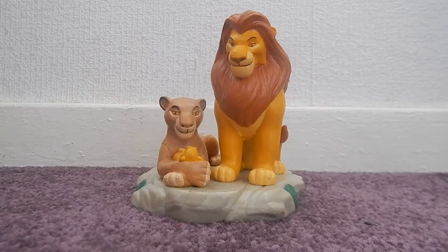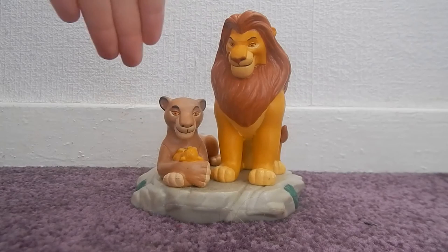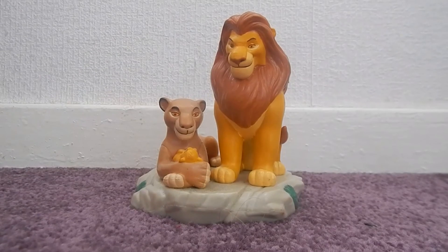They are still an awesome piece — really collectible and really lovely — because you don't see much of this style of figure with Sarabi, Mufasa, and Baby Simba. I do have the ceramic Simba ornament, but apart from that, it's a really lovely figure. I hope you've enjoyed this quick video on my Applause family figure. Don't forget, if you've enjoyed the video, like and subscribe, and I'll see you guys next time. Bye!